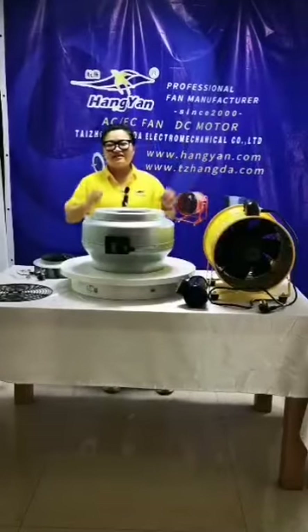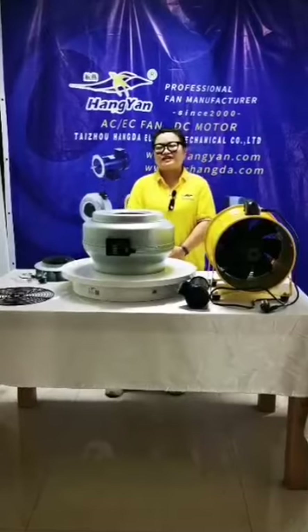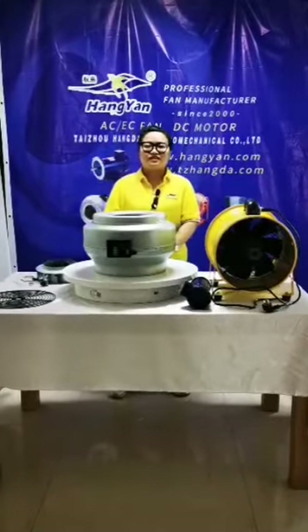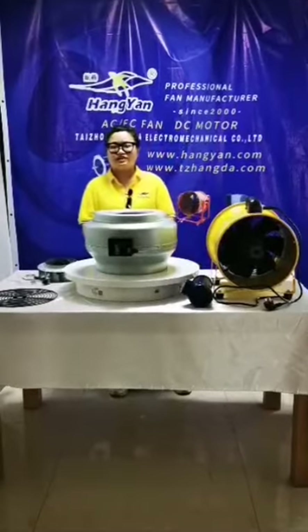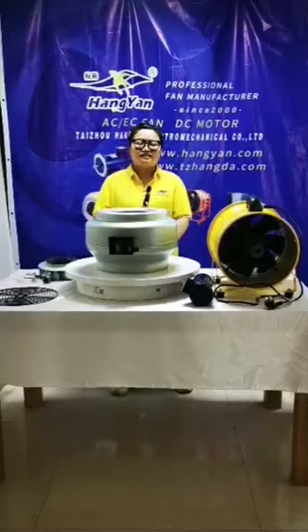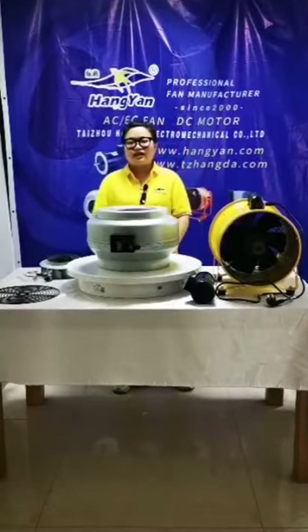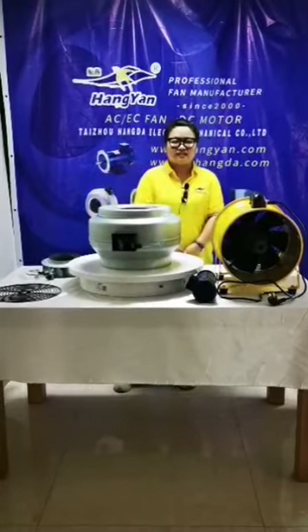Hello everyone, welcome to our online show. I'm Annie from Taizhou Honda Electromechanical Factory, which is a professional manufacturer researching and developing external axial fans and related models. We are in Wenling, Taizhou city, Zhejiang province.